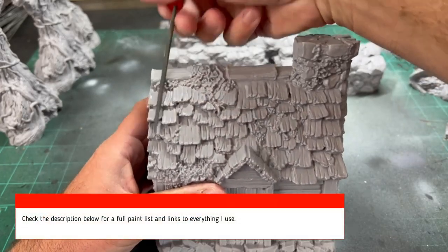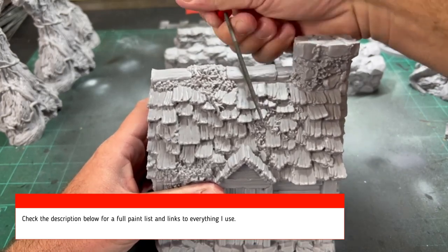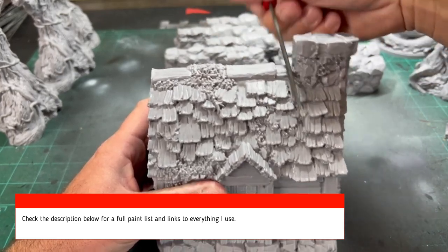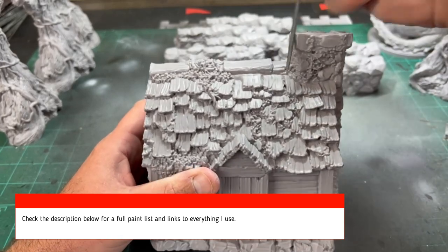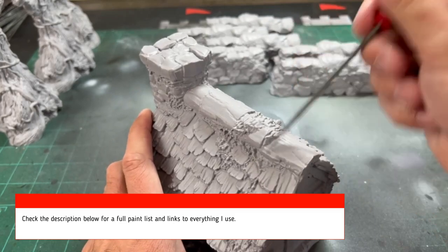The first thing we're going to do is scrape off those mold lines. There's not too many, but there are a couple on the chimney and on the top portion. If you need any supplies, check the links below.